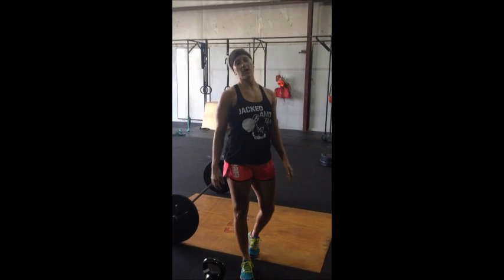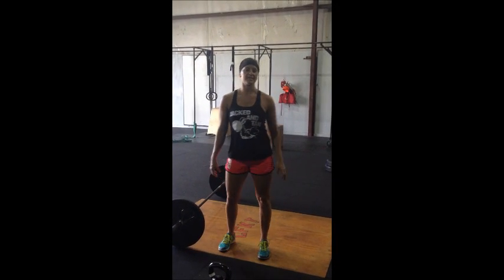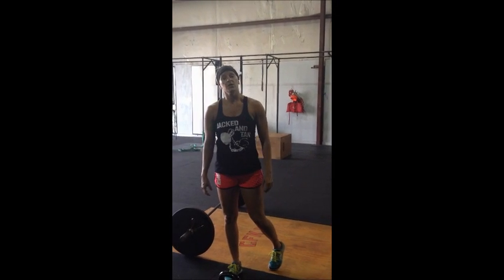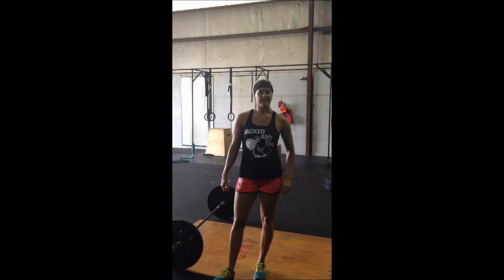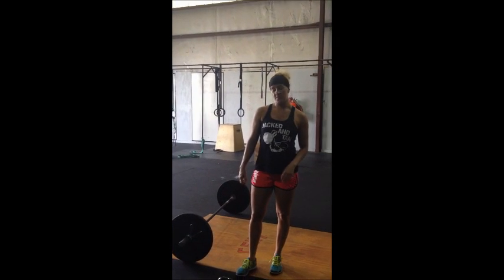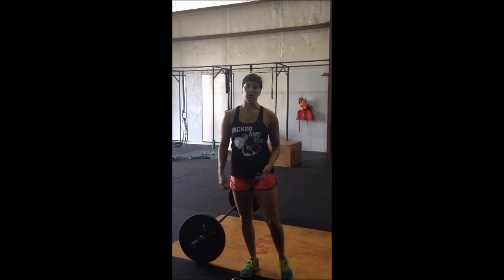Alright guys, final workout of your partner competition, the Jacqueline's Hand Classic. It's called Still Holding. You are going to be working simultaneously with your partner to complete some work. The movements we have — you're going to start with a row.